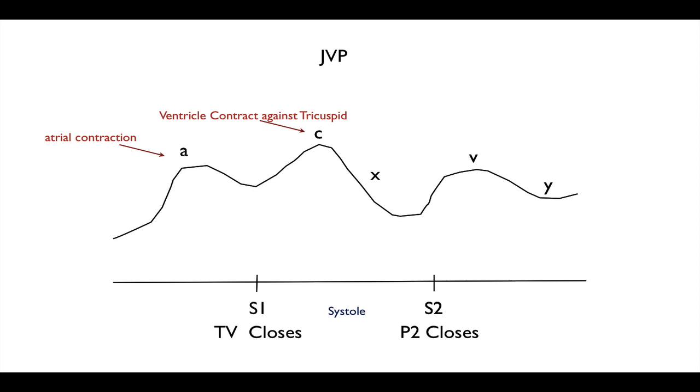Then S1 has begun, so the tricuspid valve is closed, and then you have a contraction — systole occurs. When you have systole, the right ventricle is going to contract, and as it contracts, it's going to cause quite a forceful expulsion of blood. This is going to bounce a little bit into the tricuspid valve, which is going to bulge into the atria and cause a displacement of blood upwards up the JVP.